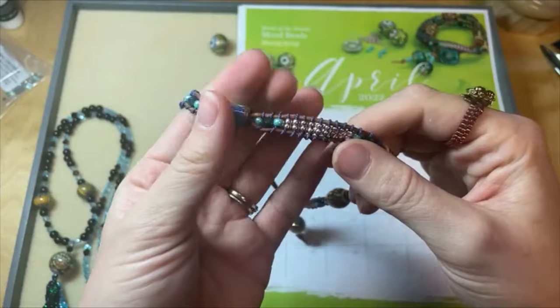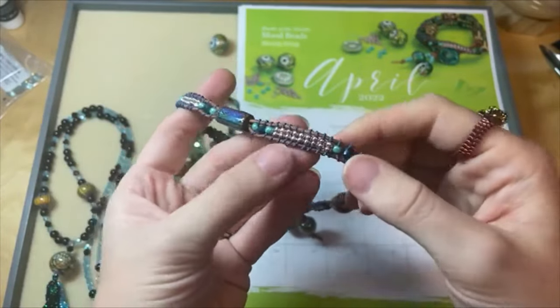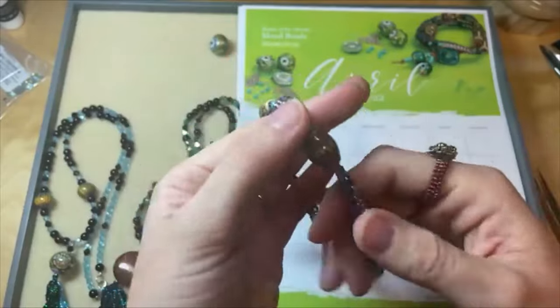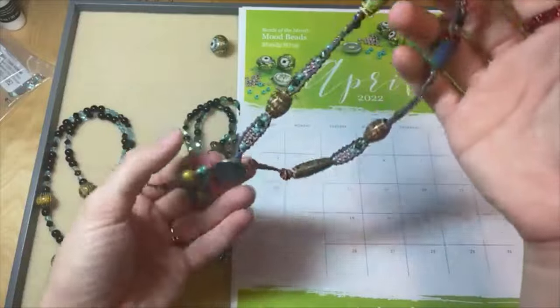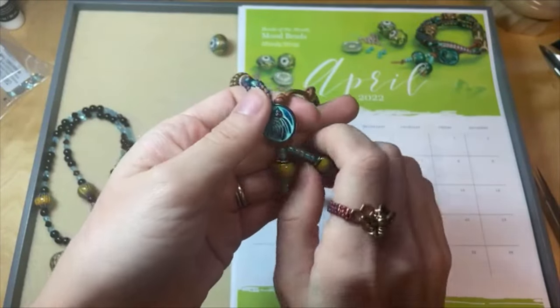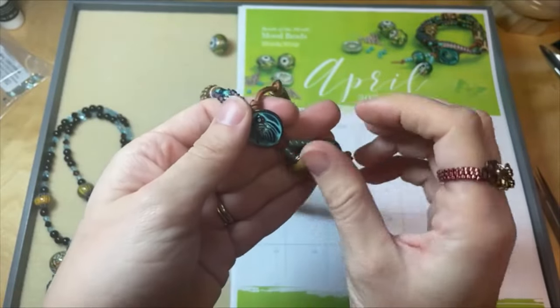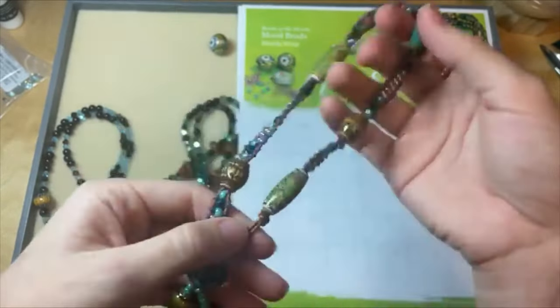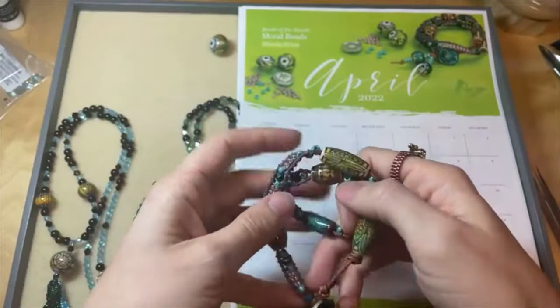It was fun picking out seed bead colors and cord colors to kind of go along with that. I did make this a wrap bracelet — you can make it longer or shorter — and I finished it with some fun mood beads too. I love working with the mood beads, I love how they just change color. You never know what you're gonna get with a mood bead. That's a really fun bead to feature for the month of April.